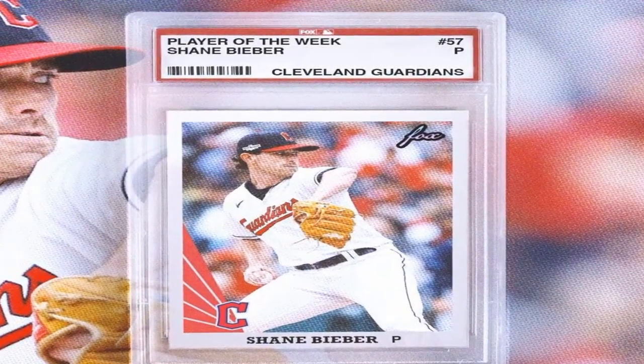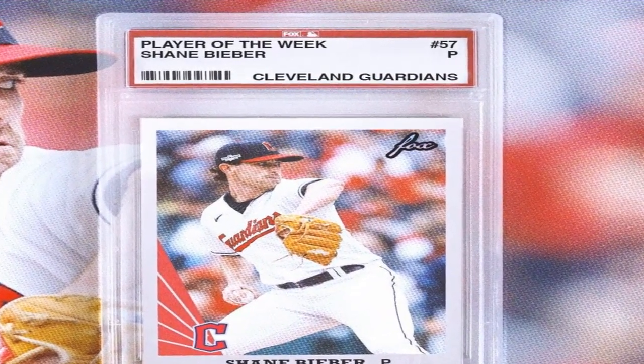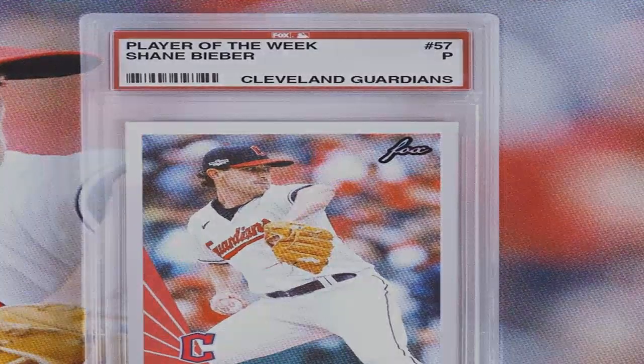The standard 1980 Topps issue had no true inserts, but a few Frank Robinson manager and coach cards are rare photo variations. Later reprint sets duplicated the cards but without gum.